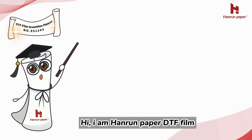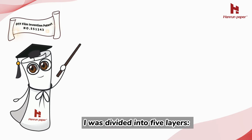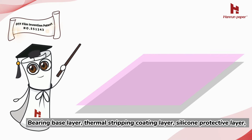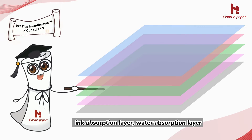Hi, I am Hanrin Paper DTF film. Let me show you how I was produced. I was divided into five layers: bearing base layer, thermal stripping coating layer, silicone protective layer, ink absorption layer, and water absorption layer.